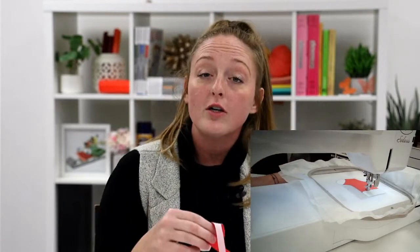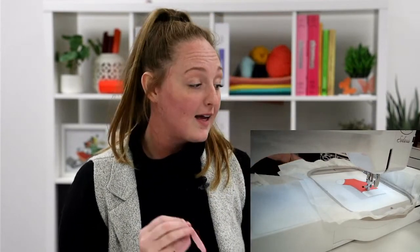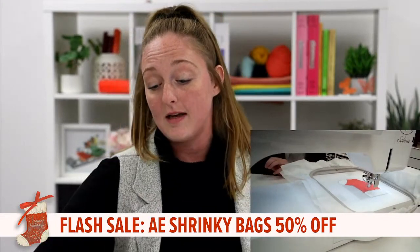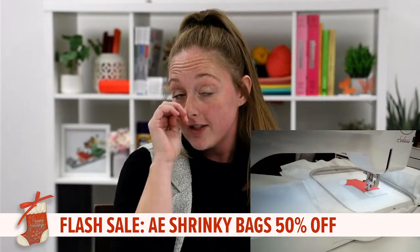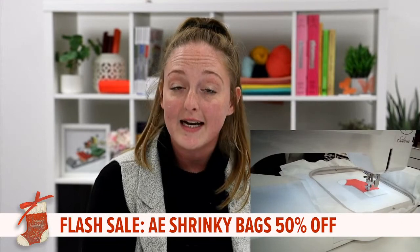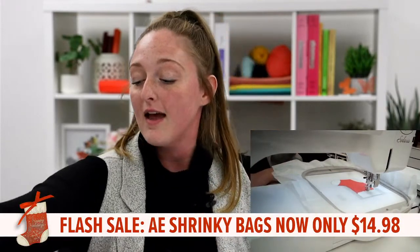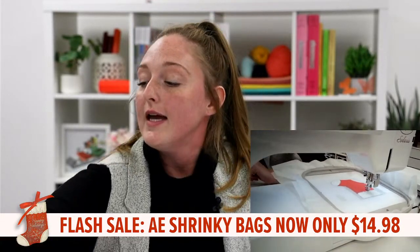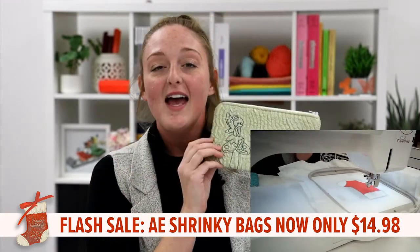I want to talk a little bit about our Anita's Express Shrinky Bags because that is our flash sale this week — and I'm really excited about this one because it makes for another great gift. Our Shrinky Bags were originally $29.95 and they're 50% off, so they're $14.98 until Sunday. In case you've never seen our Shrinky Bags before, here's this handy little Shrinky Bag.